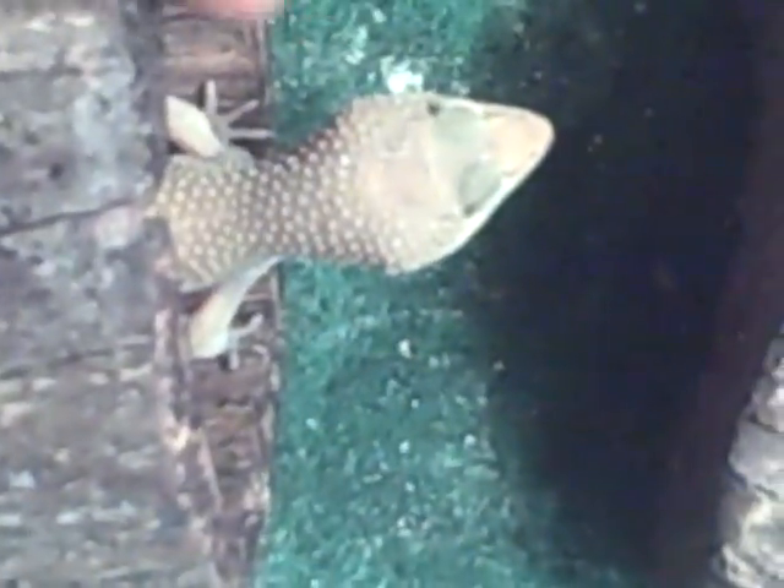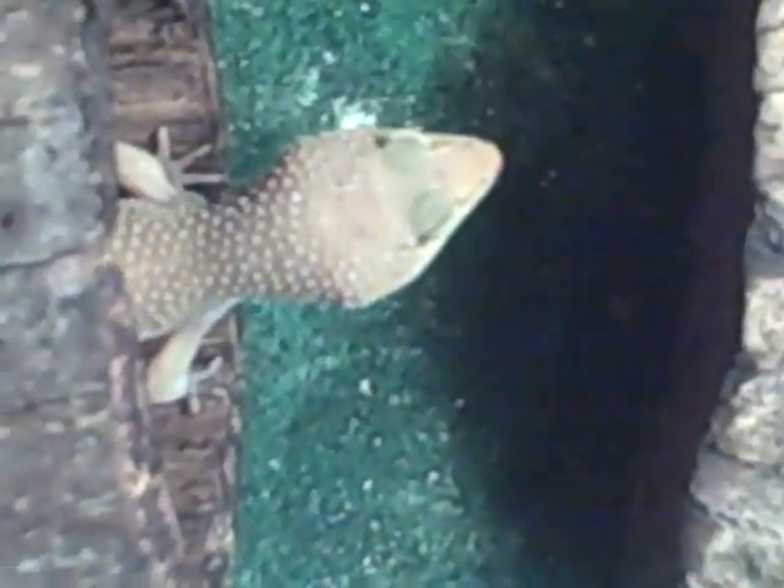Alright, over here in the 20-gallon are my breeder leopard geckos. There's the female right there — she's pregnant — and that's Avalanche, the patternless. And here's Spike in here. He's five years old, my first reptile. So they got reptile carpet, they have a calcium dish, water dish with a little fake plant in there so the crickets don't drown, cool warm hide, moist hide, and then a cool hide — a log-type thing. And then another calcium dish, just so it's always available for my female.